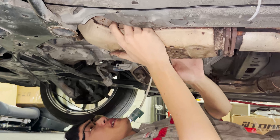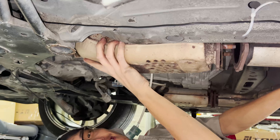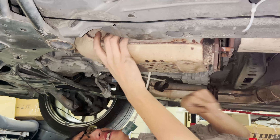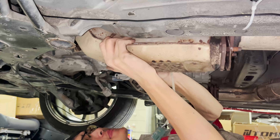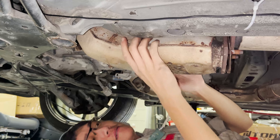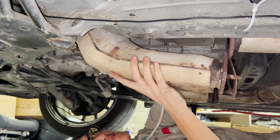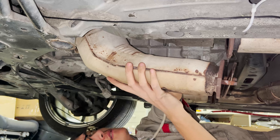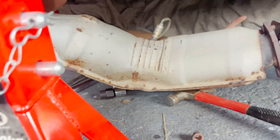Alright guys, the cat is ready to come out — just need a wiggle. Here we go. That's $500 right there.